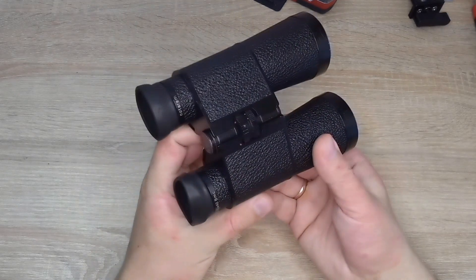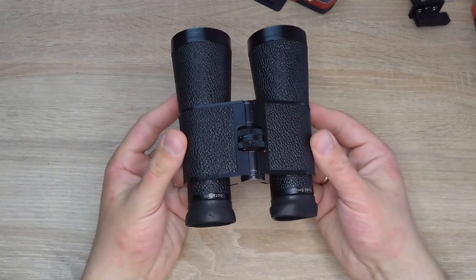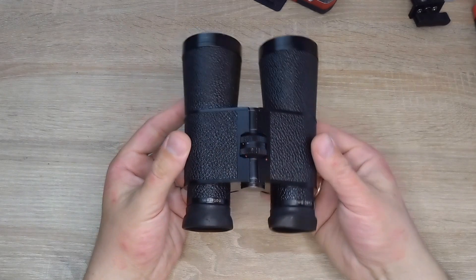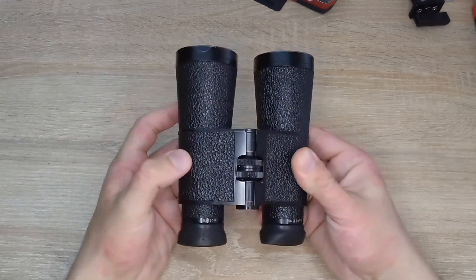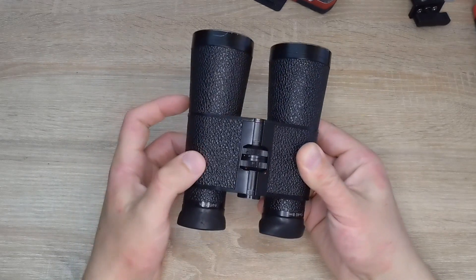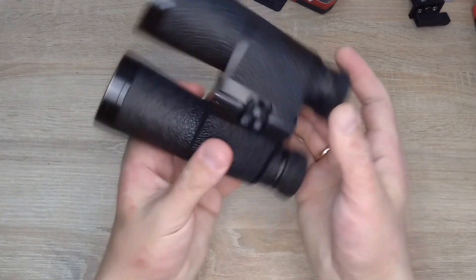Here it is with the prisms, and it also has a problem. The left side is out of focus and cannot be focused properly. The issue is actually with the lens that concentrates on the image. There are two adjustment wheels right here.